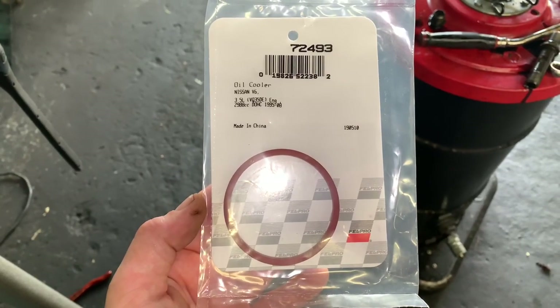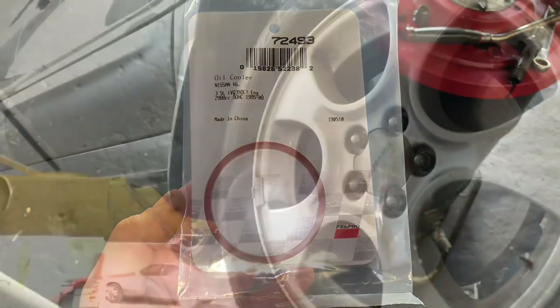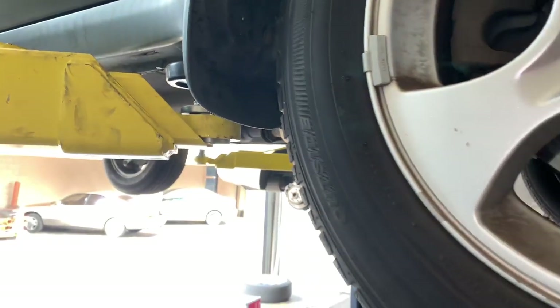To reseal it you're going to need to change the o-ring. I will link this up in the description of the video. To get started we need to get the front of the vehicle off the ground. If you're doing this at home use floor jacks and jack stands and you want to jack it up high enough where you can crawl underneath.